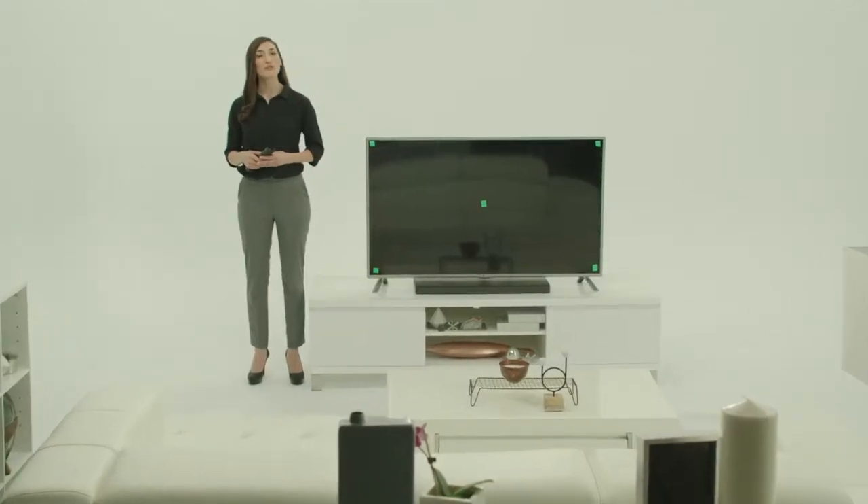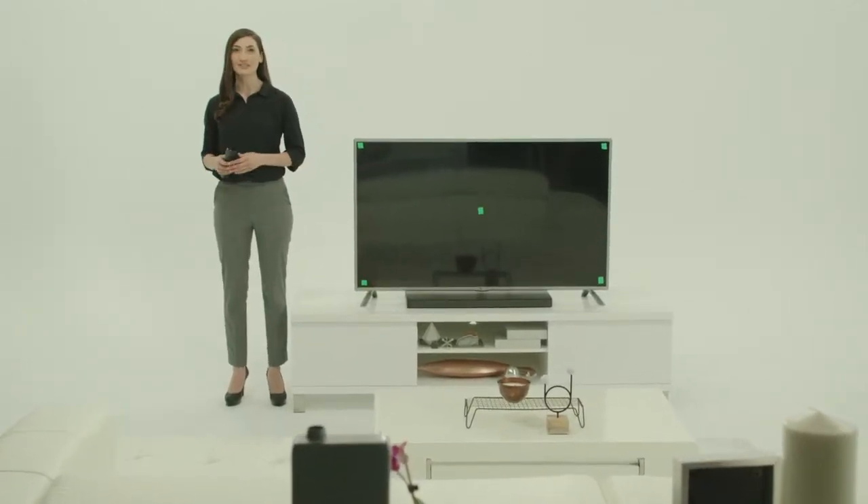LG Smart TVs employ firmware to operate their state-of-the-art systems. From time to time, LG updates this firmware, which is the software that resides on your TV's memory chips. It's always a good idea to download the most recent updates to ensure optimum performance and experience the newer content from LG. Here's how.